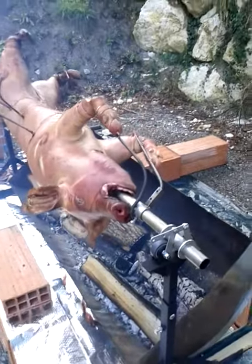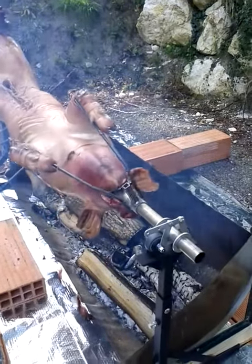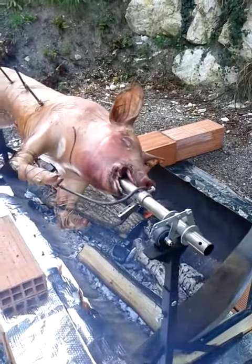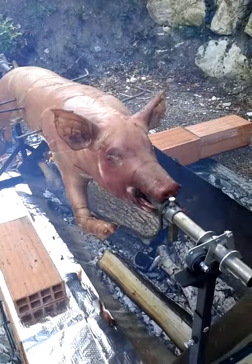Okay, we've now got the pig on, roasting. A few teething troubles with the apparatus — the counterbalance system didn't work initially. We've still got the same flopping problem that we had two years ago, but they've got a brake on it to counteract that.